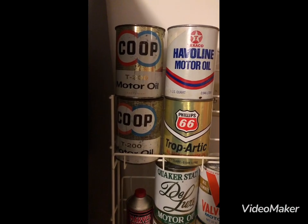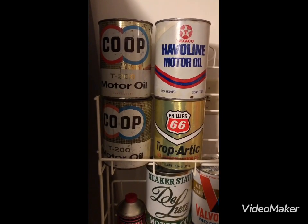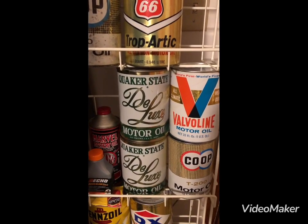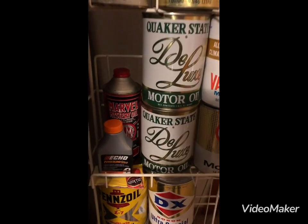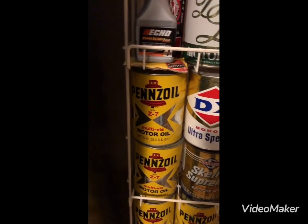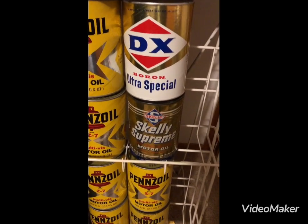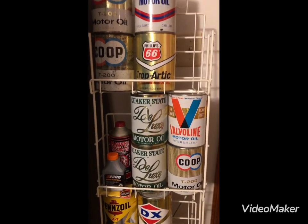Hello YouTube, this is a continuation of my oil cans that I have for collection. As you can see I've got a co-op, Haviland, Texaco, two co-ops, a Tropartic Phillips 66, the Quaker State Deluxe, Haviland, another co-op. We've got some Marvel Mystery, echo chain oil, Pennzoil — I've got six cans of Pennzoil. I have a DX Skelly Supreme. I just got one more to add to it, and this is my collection.